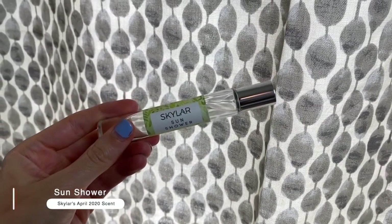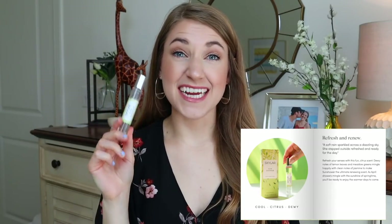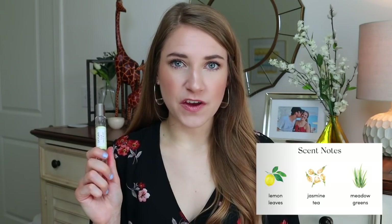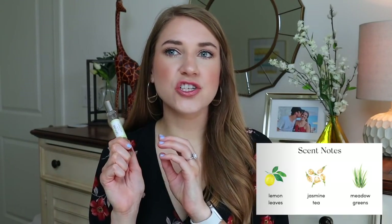Another absolute favorite is Skylar's April scent from their Scent Club — it's called Sun Shower. I just put it on and it smells like you just stepped out of a shower. It is the perfect scent for spring, extremely fresh. Rather than doing monthly videos about Scent Club scents, I'm moving to quarterly videos, so I wanted to mention this now in case it sells out. This is in the same family as Salt Air, which is now part of their permanent line.